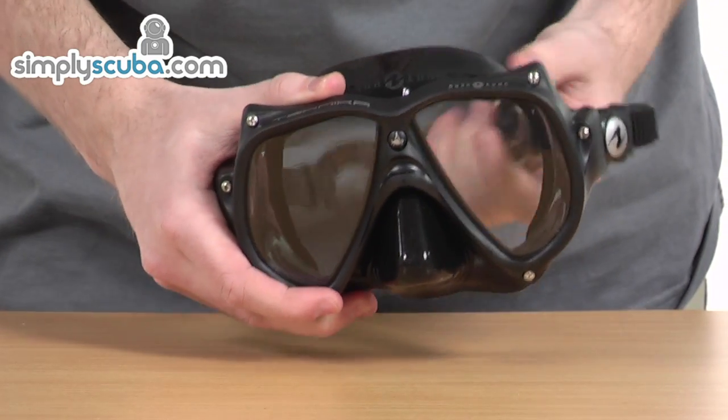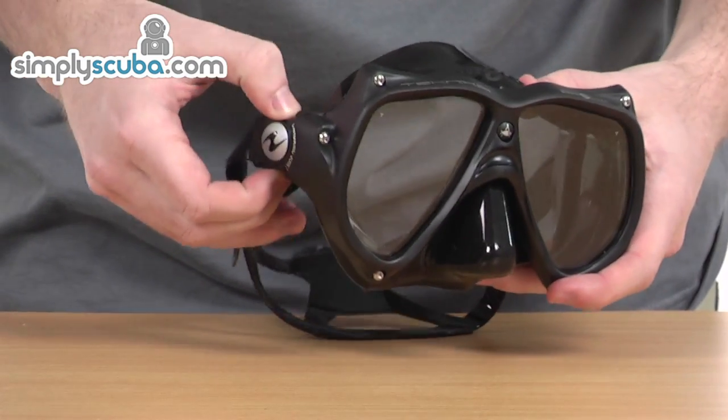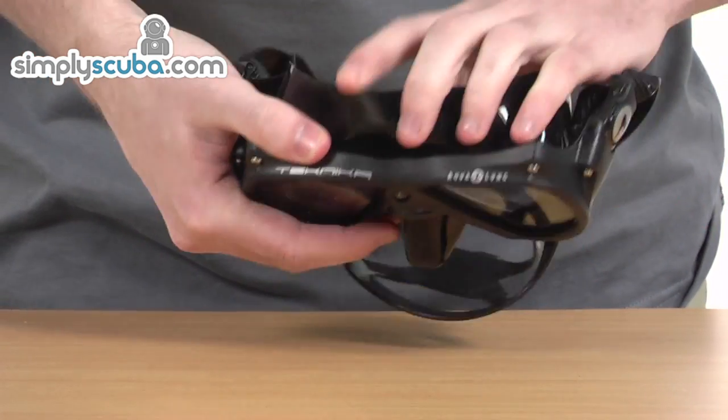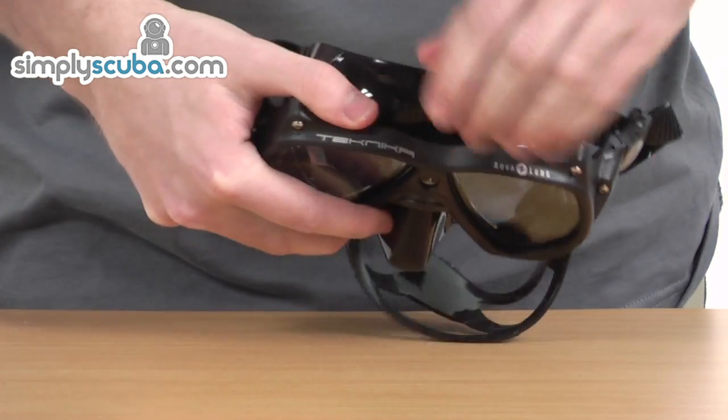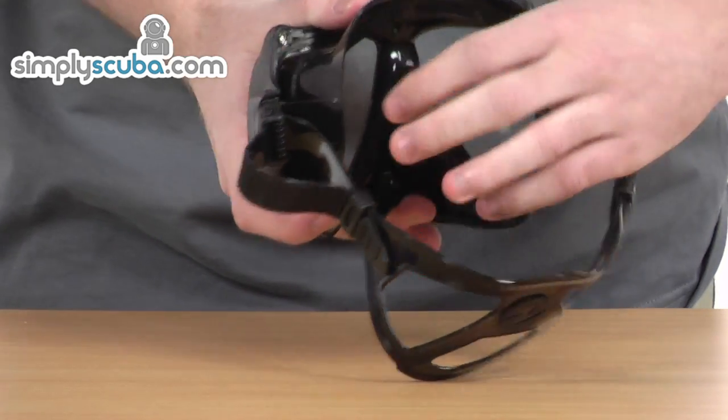The constrap gives extra comfort, and these buckles can even be used when you're wearing gloves, so they're very simple to use. The constrap also stops any water from getting inside the eyepieces, keeping you comfortable and preventing any impairment to your vision.